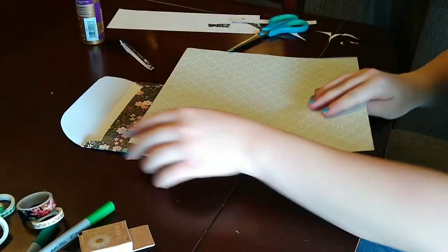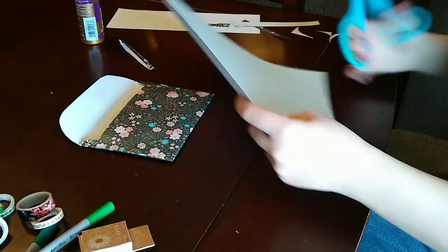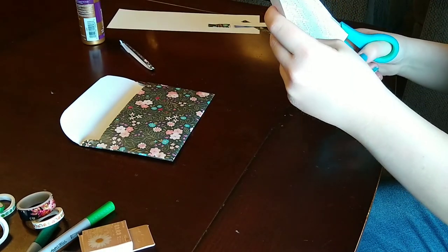Thank you for watching today's tutorial! If you want to see me use this envelope, go ahead and check out my pen palling video on my main channel. Thanks for watching everyone, bye!